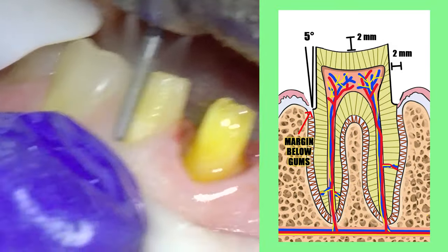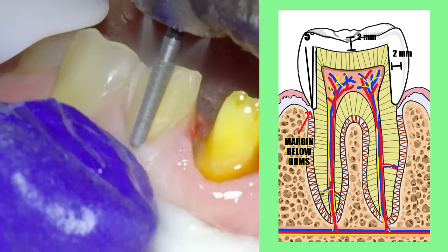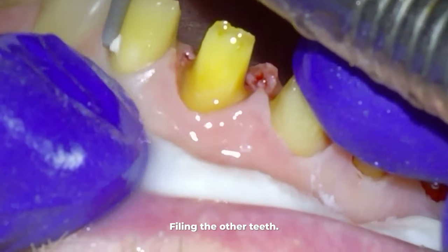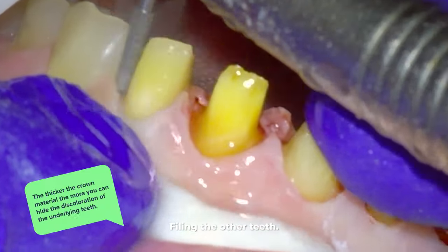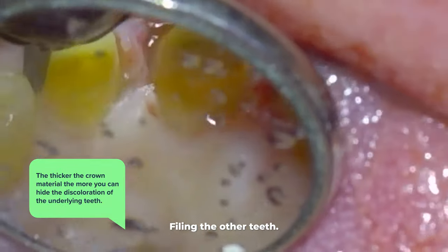We're creating a negative space that will eventually be filled in by those crowns. If you don't file them down enough, they're likely to break when chewing or during other normal activities at a minimized thickness. But another reason is the thicker the crown material, the more you can hide the discoloration of the underlying teeth.